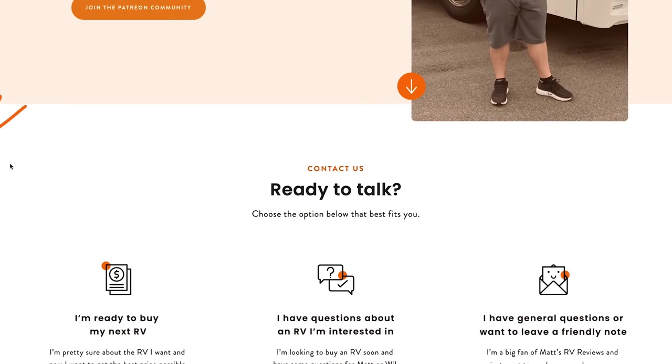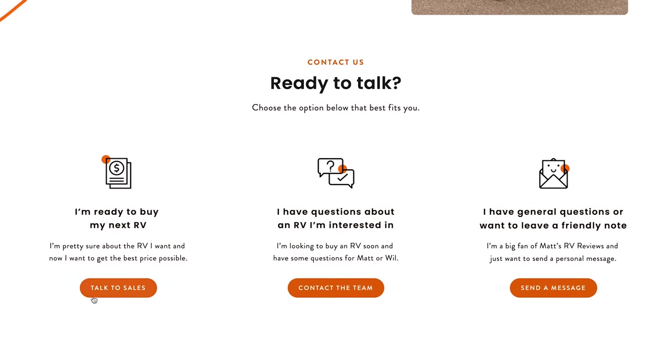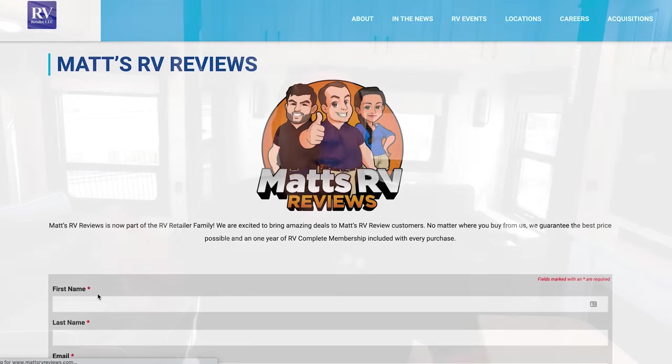If you're interested in a DRV, go to mattsrvreviews.com and fill out the contact form. We'll partner you with one of our RVR partners and help you get a great price on this DRV or any DRV. And when we give likes and dislikes, we're being honest — mattsrvreviews.com is independent. Let's give people three things we love about this unit.